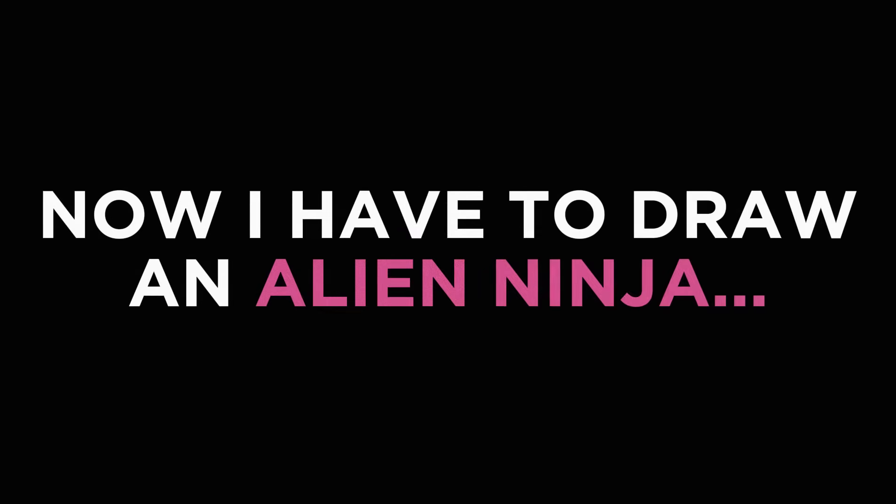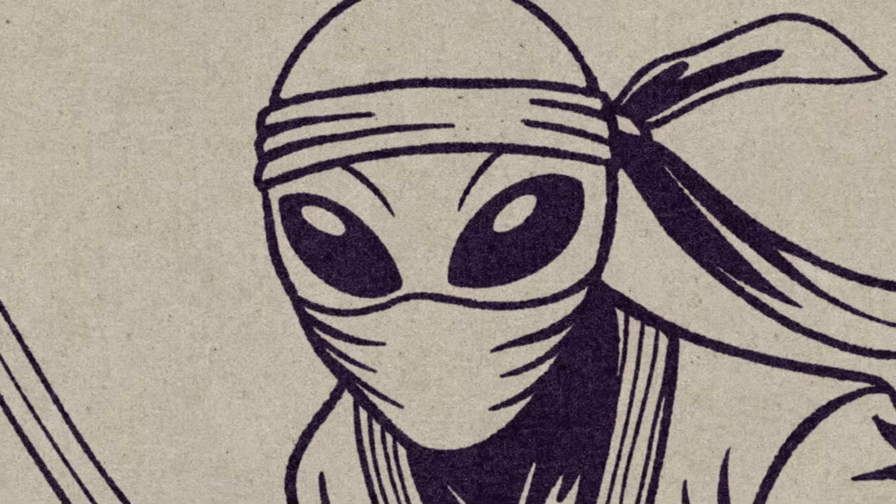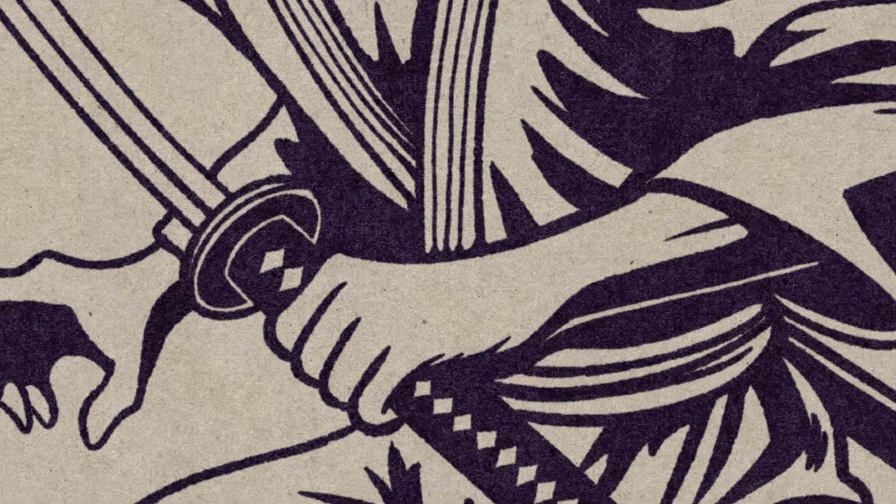Oh dang it, now I have to draw an alien ninja. All right, now we have the perfect test subject. Let's get into how to actually use these brushes.